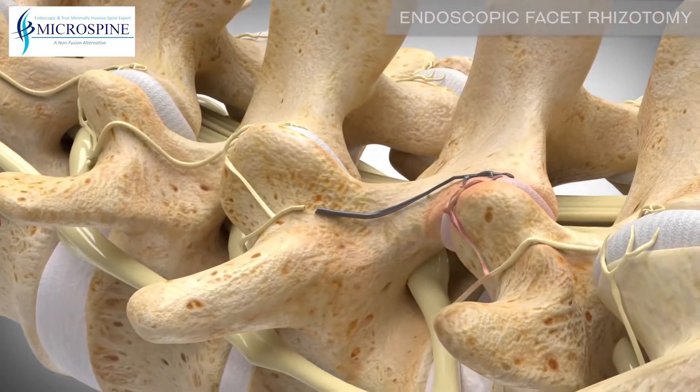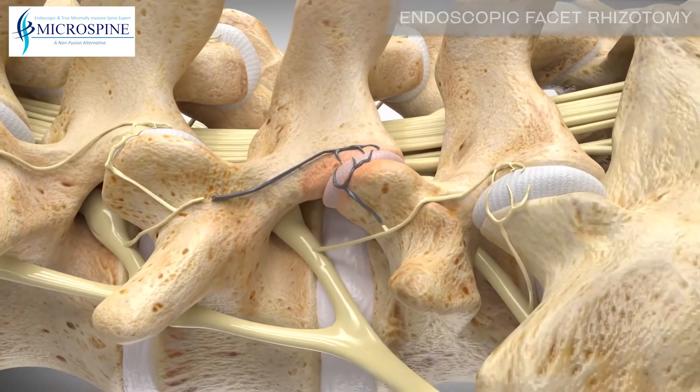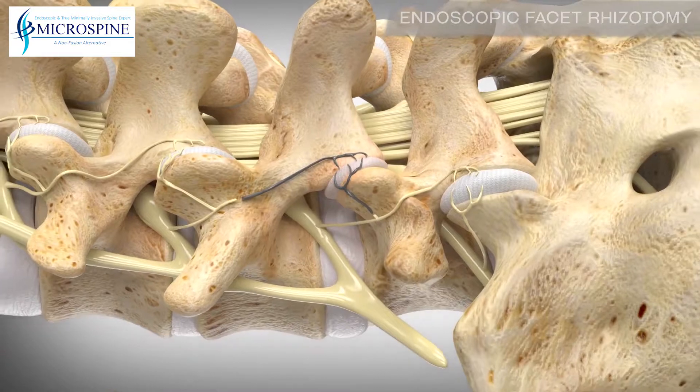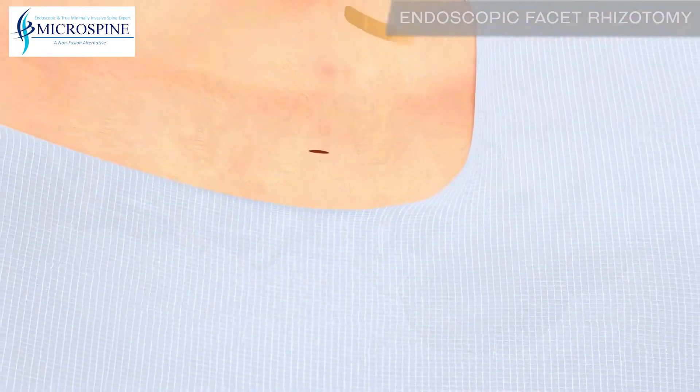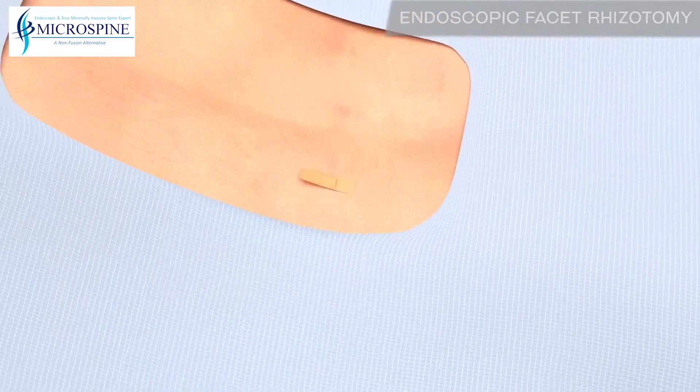The process is then repeated for the adjacent level. Once the nerves are isolated, the pain generated by the facet can be significantly reduced. This procedure can be done through a single incision and closed with a small bandage.